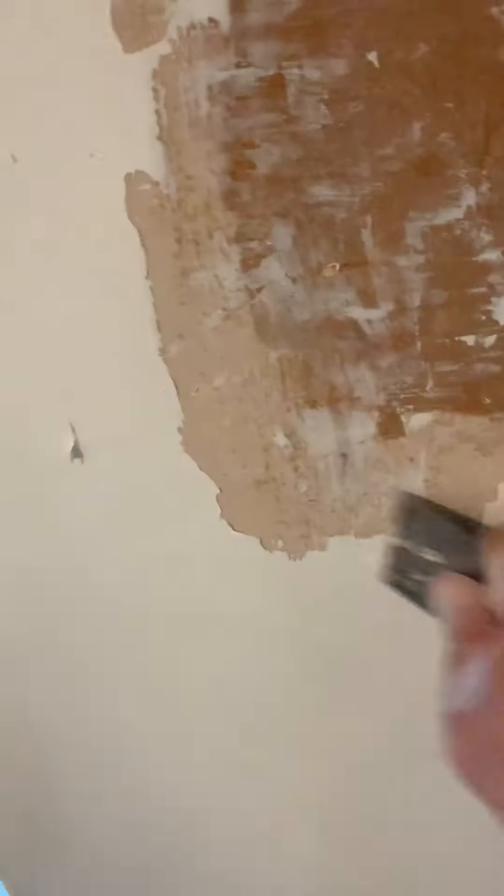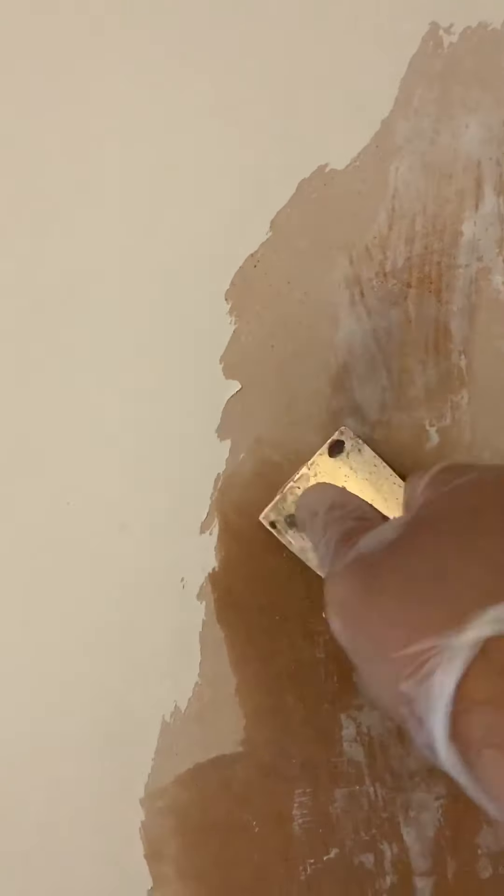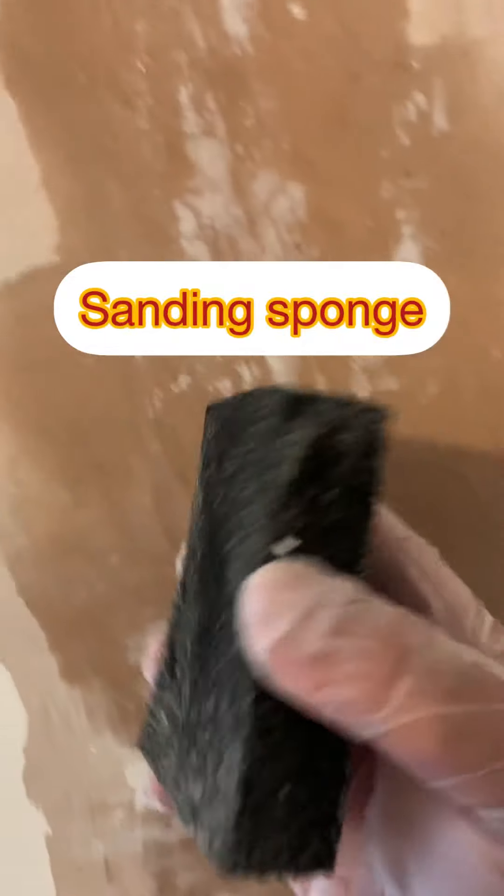As you can see, I've been scraping away more into the root of the mold — it's coming off. Use something like a tough sponge as well to make it smooth.